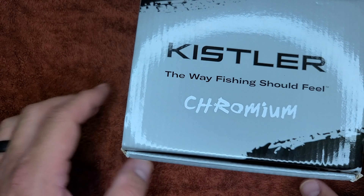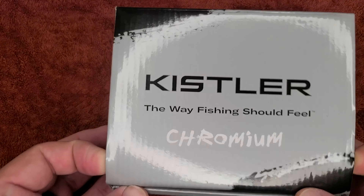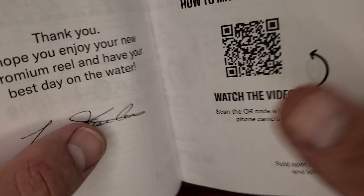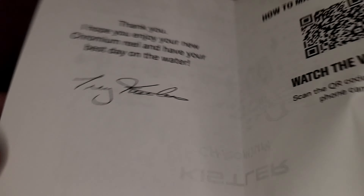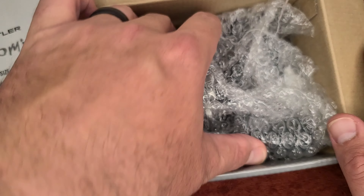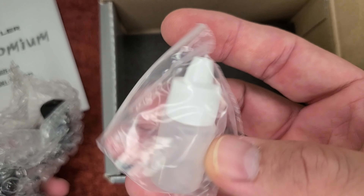Let's take a look at the Chromium series reel by Kistler. Let's go ahead and open this box up. Got some information here on the actual reel itself. Got a nice thank you from Trey, the owner at Kistler. And this goes into reordering parts and components for the actual reel itself. We'll put that aside. Looks like it also comes with some oil. Let's go ahead and put this box aside, pull this reel out and check it out.